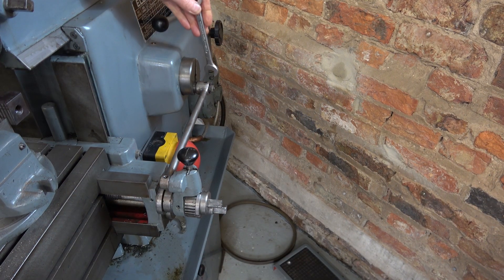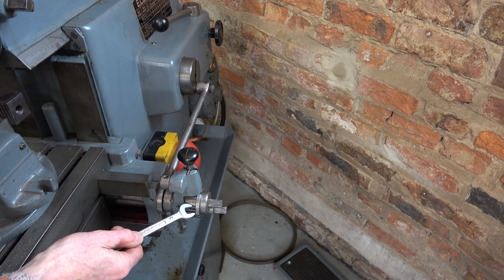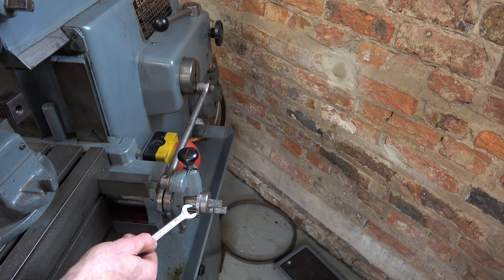I need to set this crank so that the table is advanced on the backstroke. I need to set the position of the crank pin to give me the right amount of advance. In this case I'm going to set it so that I get one click, which is 0.1 millimeters or four-thou advance with every stroke. I can build it up to two clicks or three clicks depending on how this is cutting.